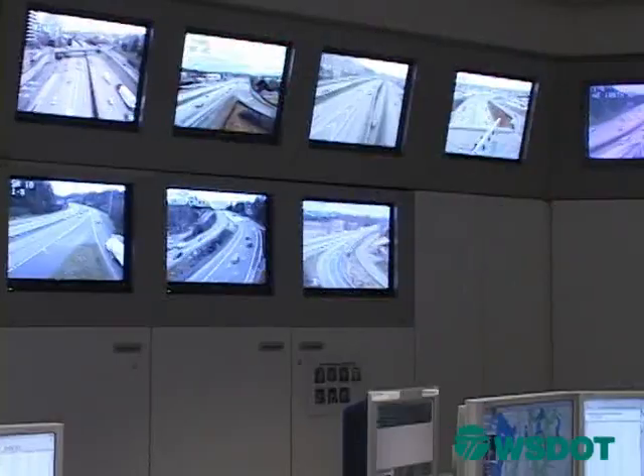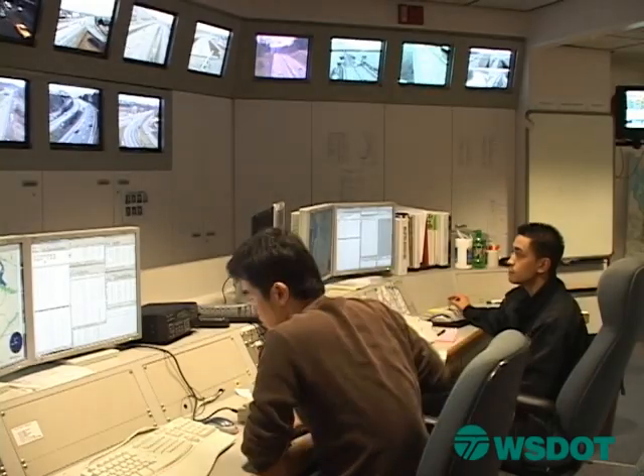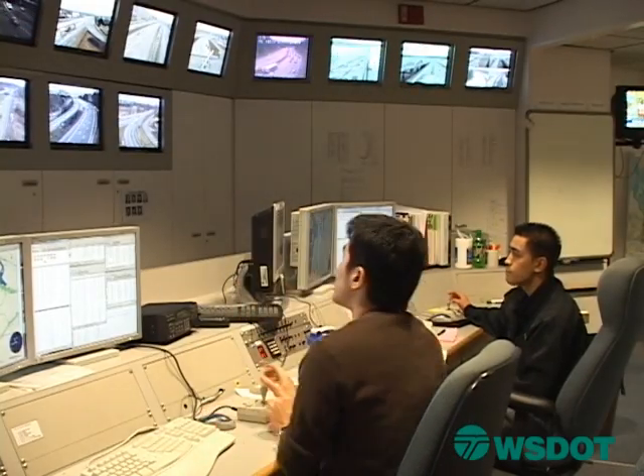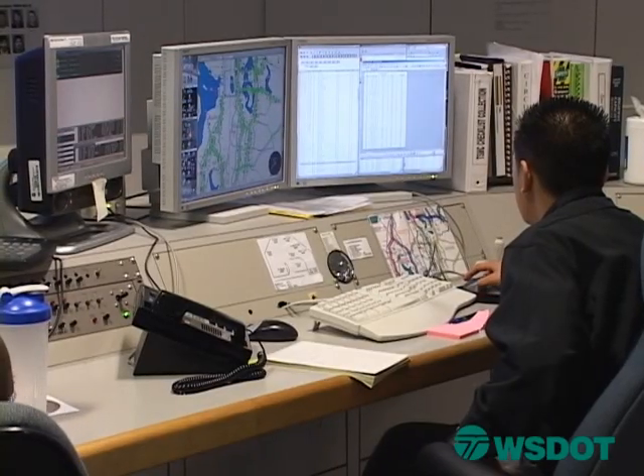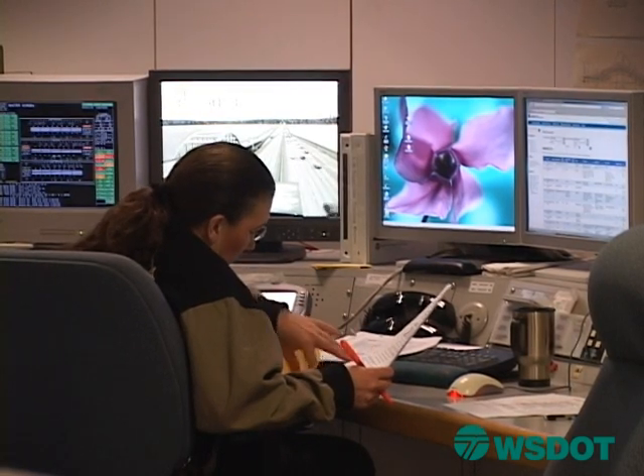I'm standing here in the WSDOT Traffic Command Center, where we have over 400 cameras throughout the Puget Sound region to keep an eye on your commute. During the I-90 closure it's going to be challenging, but we're going to be in this right with you. We're going to have extra engineering staff watching those commutes from beginning to end, morning and afternoon, posting changes or any collisions that may affect alternate routes to those variable message boards above the highway that you rely on while you're on the road. Additionally, we'll have extra communication staff on hand to provide the latest travel information to the media. So if you haven't left your house yet, you're trying to plan, stagger your commute, or work from home, you're going to have the latest and greatest traffic information in hand before you leave the house. It's not going to be easy, but we're going to walk you through step by step.